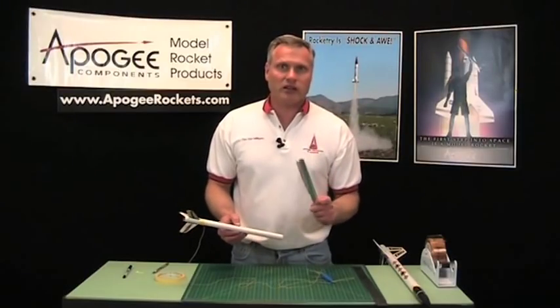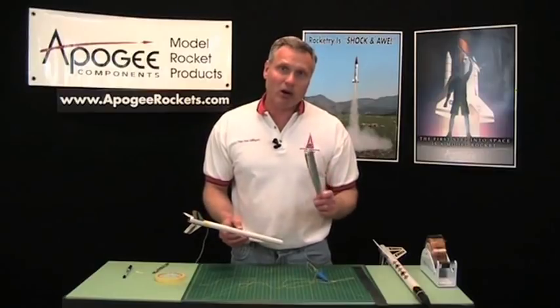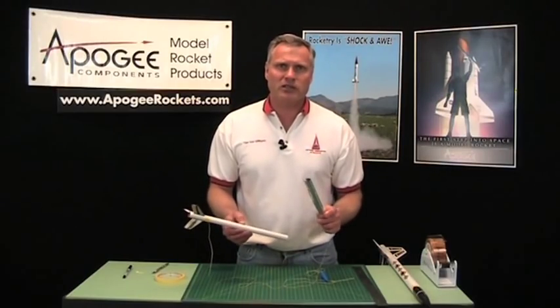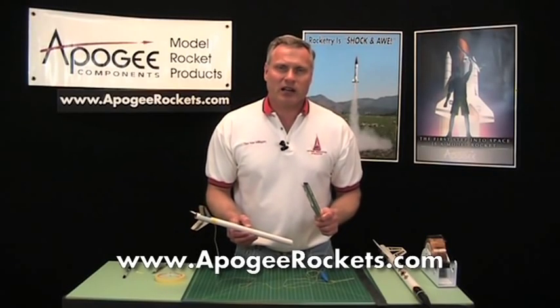Now there are other techniques besides this one, and they are in that book, Model Rocket Design and Construction, which I mentioned earlier. So please go out and get it. I'm Tim Van Milligan from Apogee Components — our website is www.apogeerockets.com.